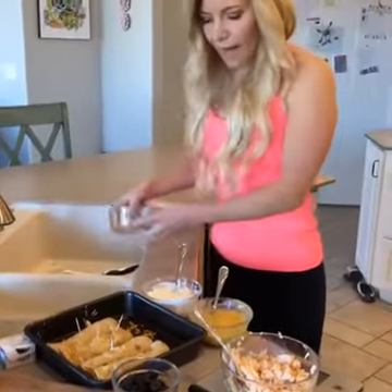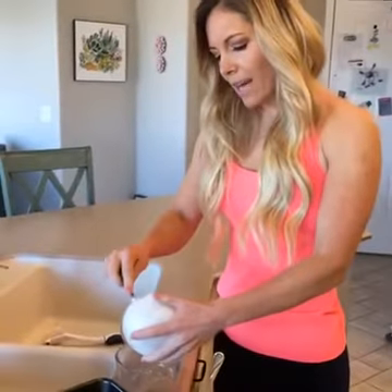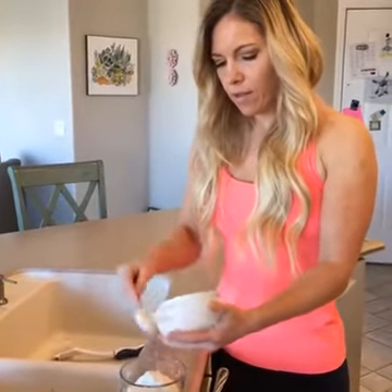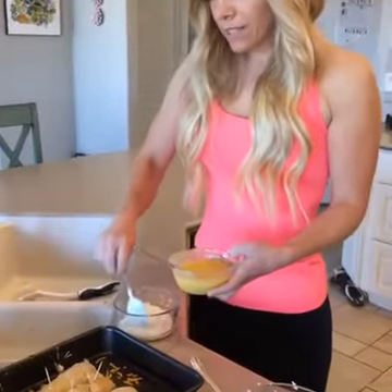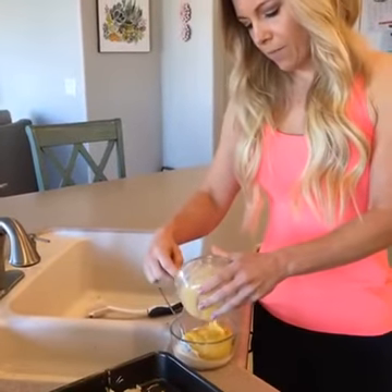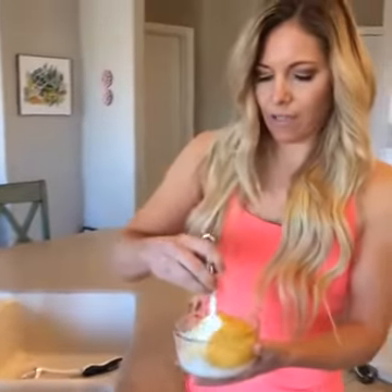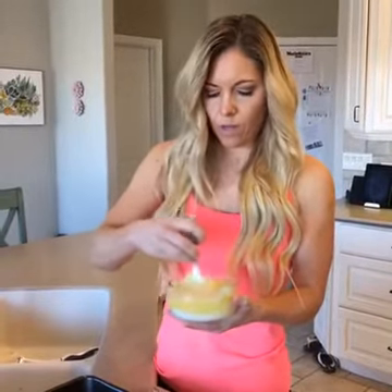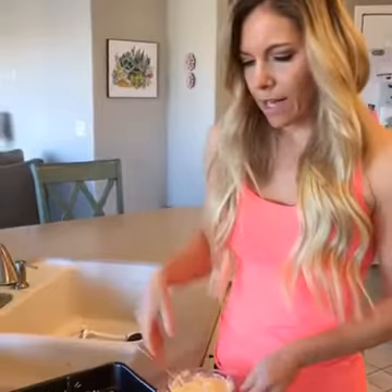First, we're going to mix together one cup of fat-free plain Greek yogurt — this is kind of like a sour cream substitute. If you've never used Greek yogurt in place of sour cream, you should try it; it tastes pretty much identical. Then we've got one can of low-fat cream of chicken soup. We're just going to stir this together really well. I've already filled a few of these beforehand, so I'm only using half those amounts.